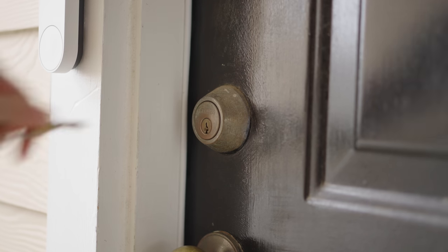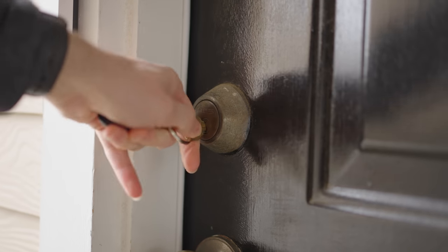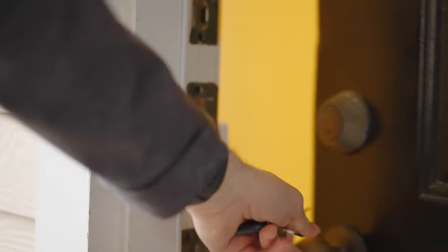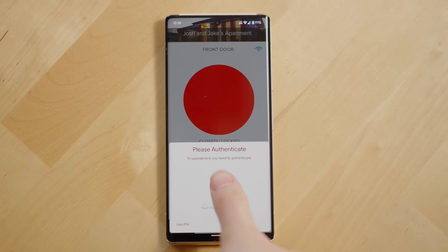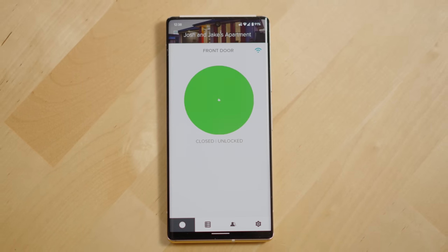This has been one of the best parts of using this lock over the past six months. Maintenance people can still access my apartment, so I'm not breaking my lease, but I can now unlock my door with an app on my smartphone or my Apple Watch.